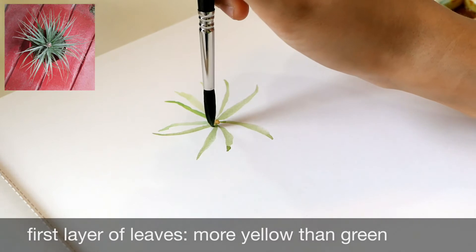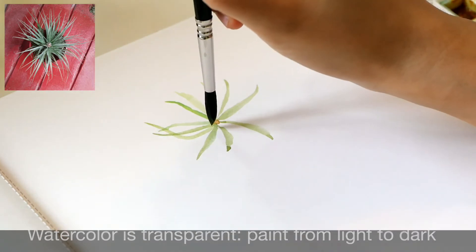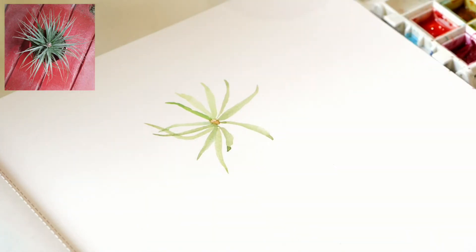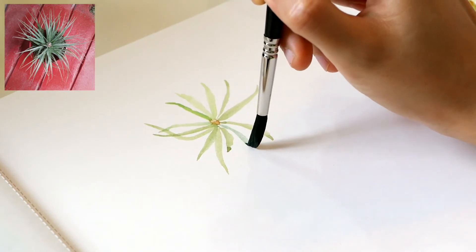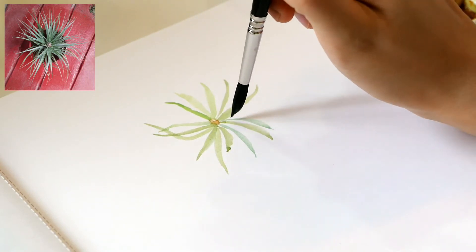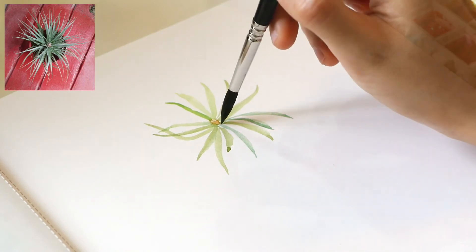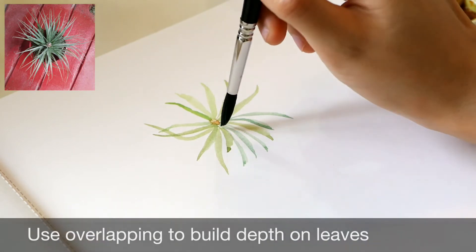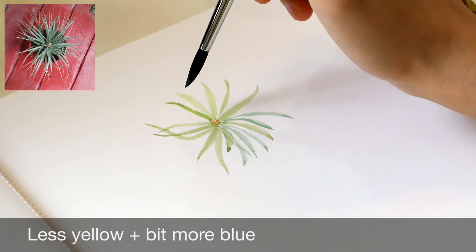Use more yellow on the green for the first layer — in watercolor, you always paint from light to dark. Continue to build up the depth of the leaves by overlapping. Lessen the yellow in the phthalo blue to create a darker green.